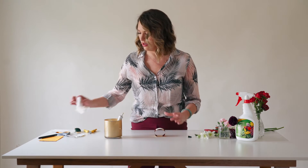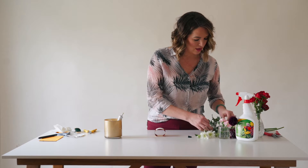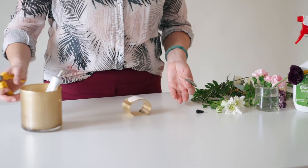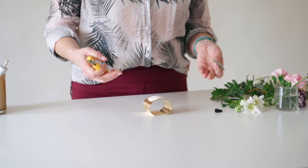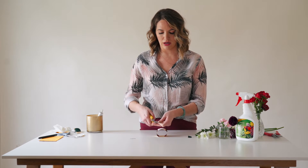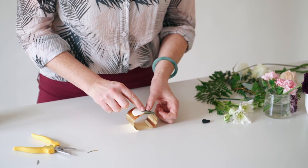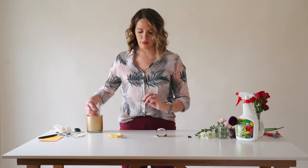I start with this paper towel substrate, then I start with my greenery. I'll come in with some leather leaf or a little eucalyptus leaf. What you want to avoid is layering in a bunch of junk like a bird's nest. You want to keep your foundation pretty clean. I always start with my greenery, just taking what I need and cutting away the rest.